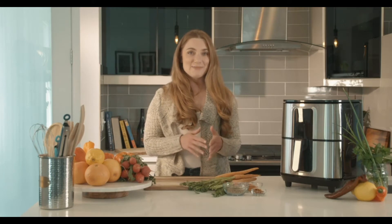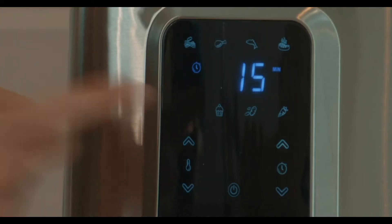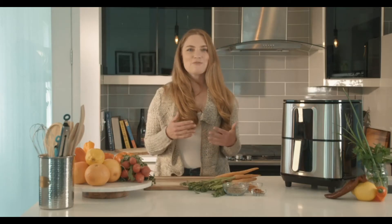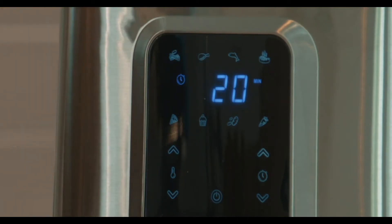In addition to its high capacity basket, this model features a user-friendly digital display screen allowing you to choose between strategically preset cooking options or choosing your own time and temperature settings. The presets allow you to cook a variety of popular dishes at the press of a single button. This model operates at temperatures up to 400 degrees Fahrenheit.